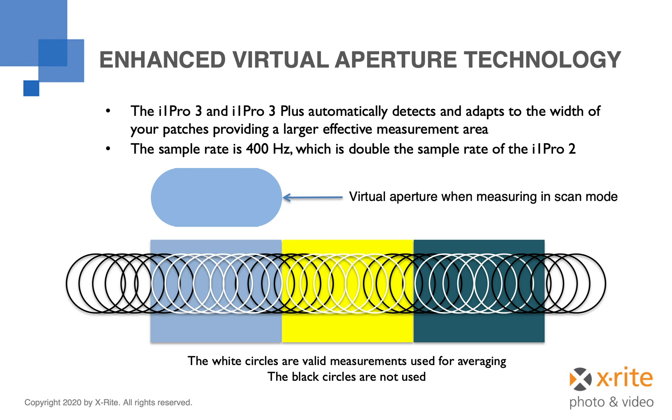The i1 Pro 3 and i1 Pro 3 Plus have technology built in that allows them to increase the effective aperture size when in scan mode. This is possible because of the high frequency rate of measurements the instruments are capable of. While scanning, the instrument evaluates every color measurement taken. As long as the entire aperture is over a specific patch, the reading is saved and averaged with all other measurements taken from that same patch, effectively increasing the size of the sample area and the accuracy of data collected. Readings taken while the aperture is partly over adjacent patches are detected and discarded, shown as black circles on the diagram.